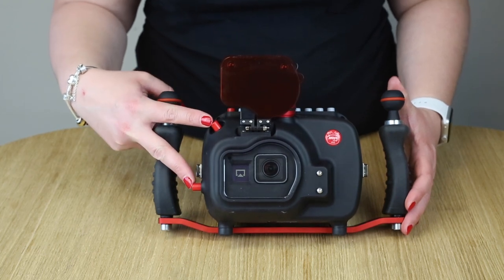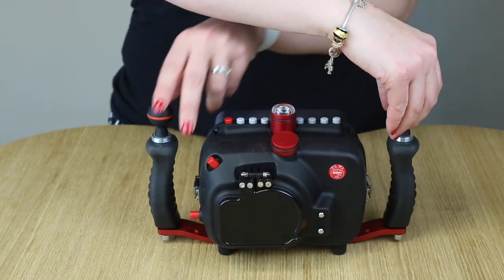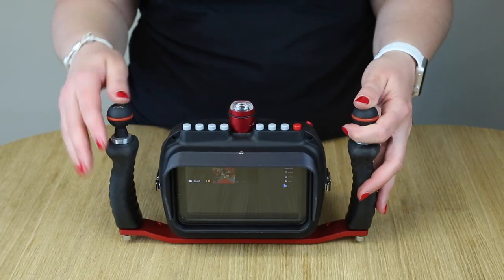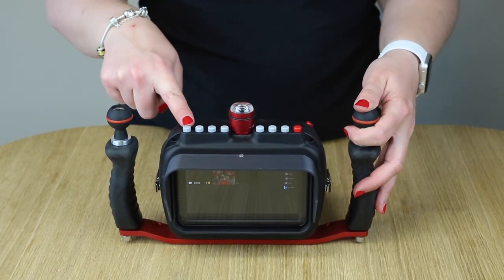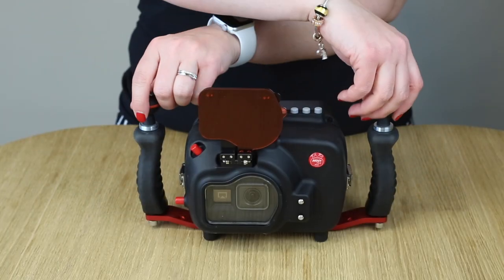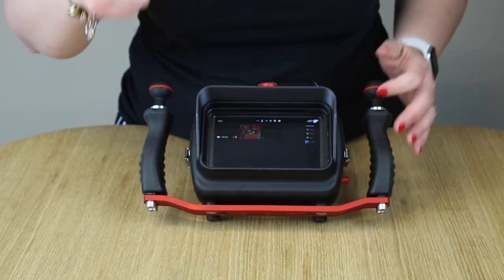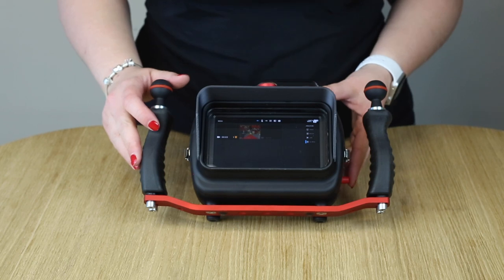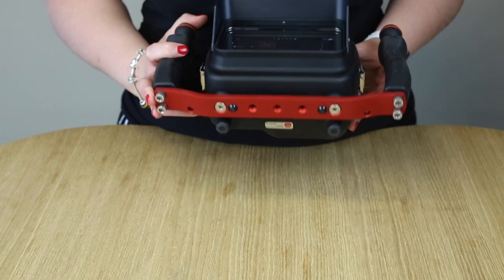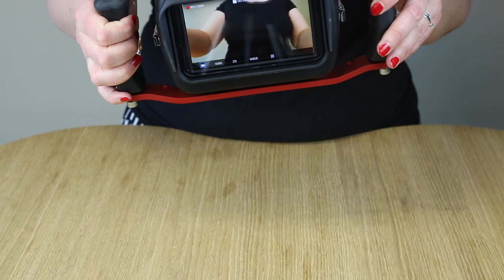With these two buttons here you can control the settings of the GoPro. We added a very big 5-inch monitor — a plug-and-play system. With these buttons here you can control the settings of the monitor. Here you put on the GoPro and here we put on the monitor. You can see now that we are in the settings of the GoPro. With the lower button on the front you can go through the settings and confirm with the top button. Now you can see we have a very large screen.